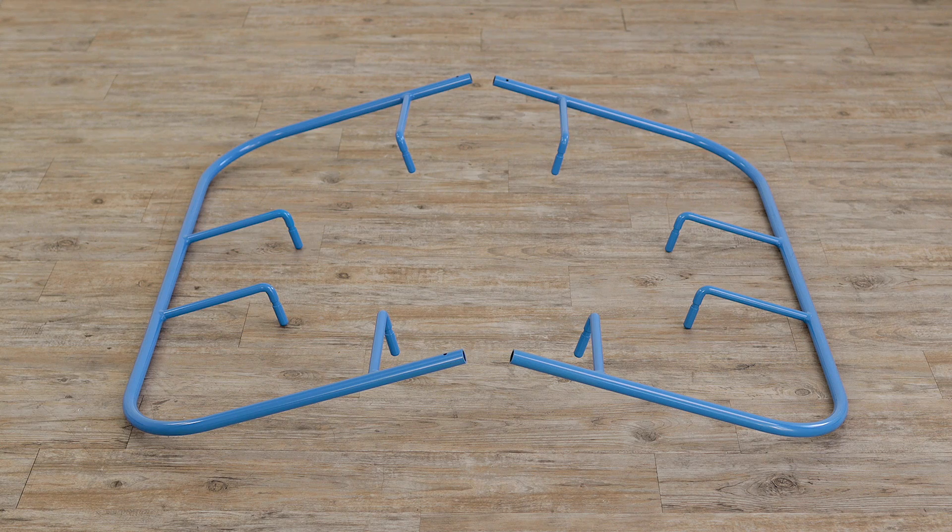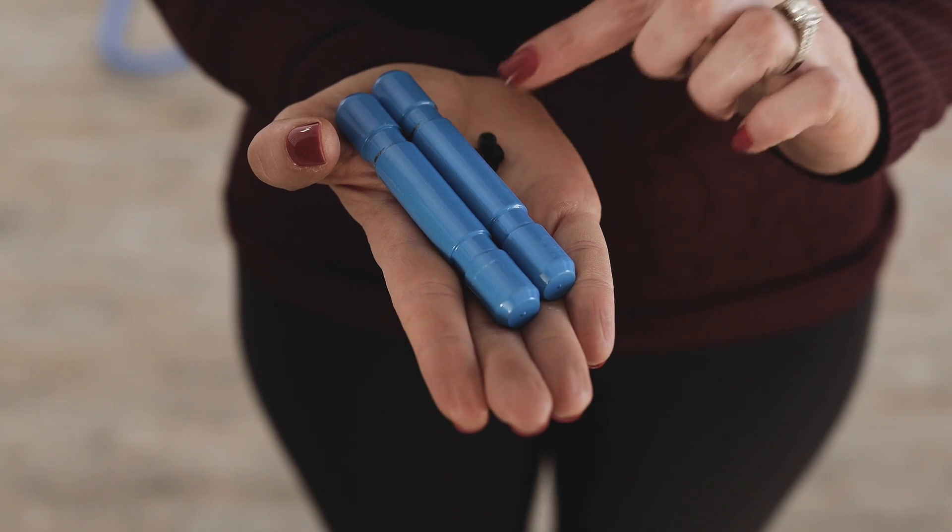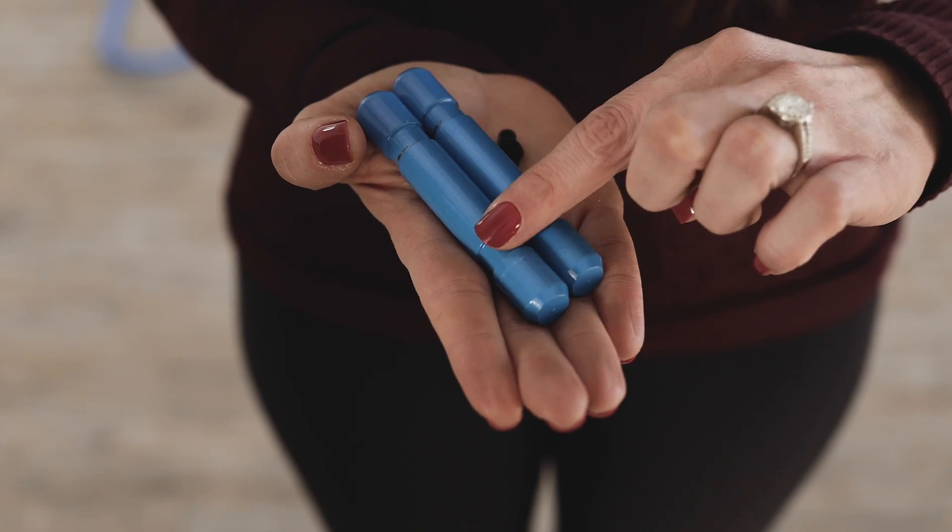To start you will need the two sections of your base, four black set screws, and your two base connectors.